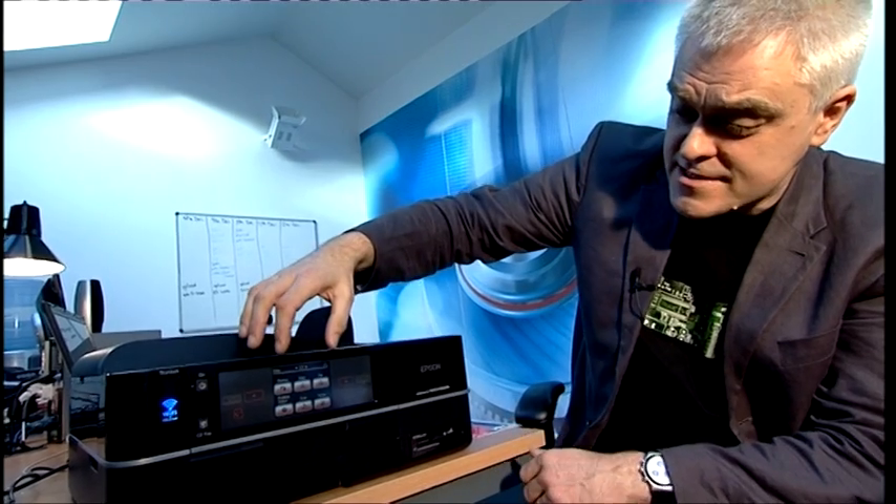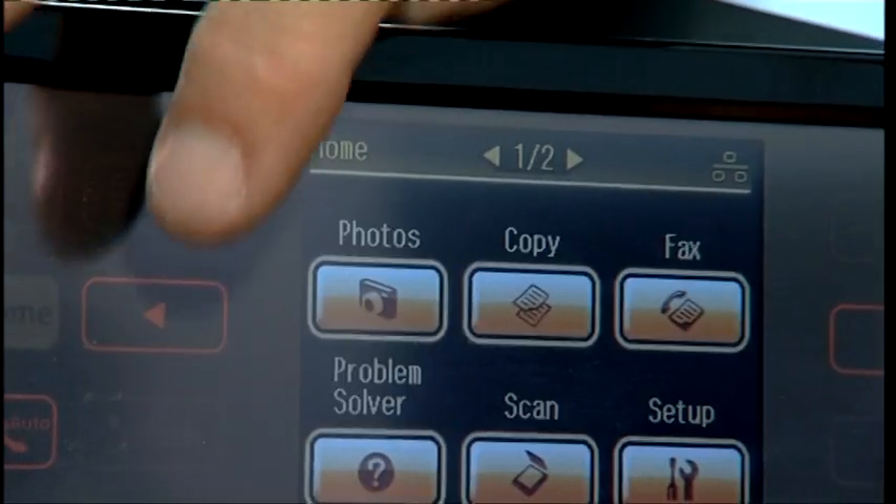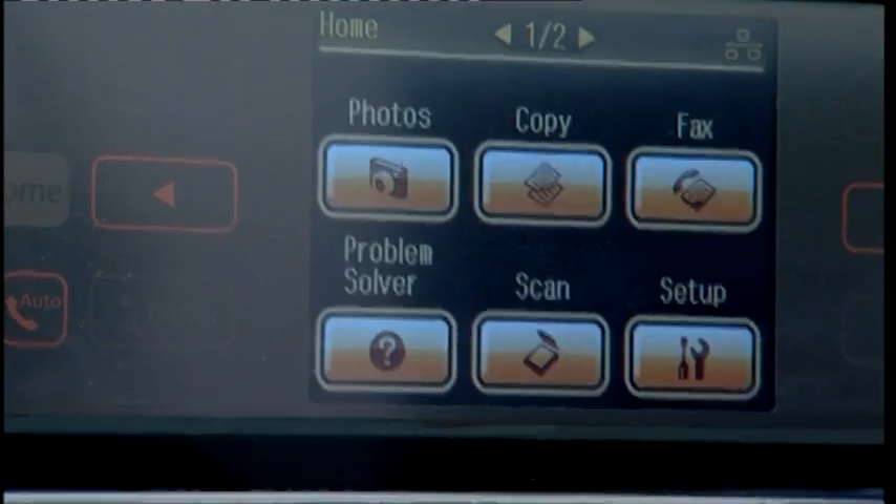But I soon got over that because the delight of this machine is this touchscreen interface — or more precisely, a three-and-a-half-inch touchscreen with touch-sensitive buttons to either side. You can use it to control all the machine's main functions: photocopying, faxing, scanning, all the maintenance functions as well, and it really is very intuitive and a delight to use.